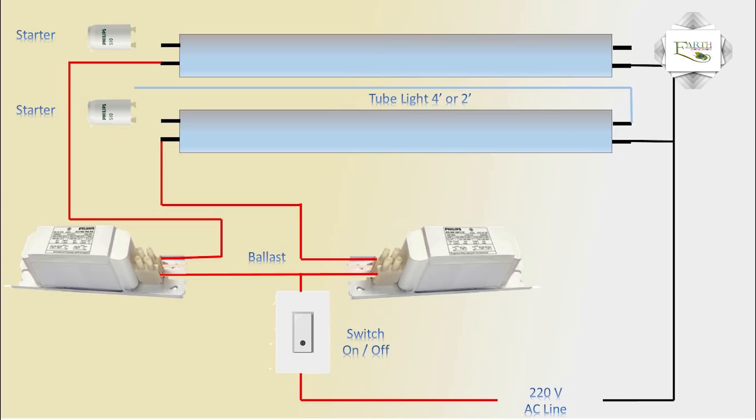Tube light 2 terminal heater connections are made the same way as tube light 1 terminal connections. The full connection for both tube lights is now complete, and the 2 tube light connection diagram is finished.